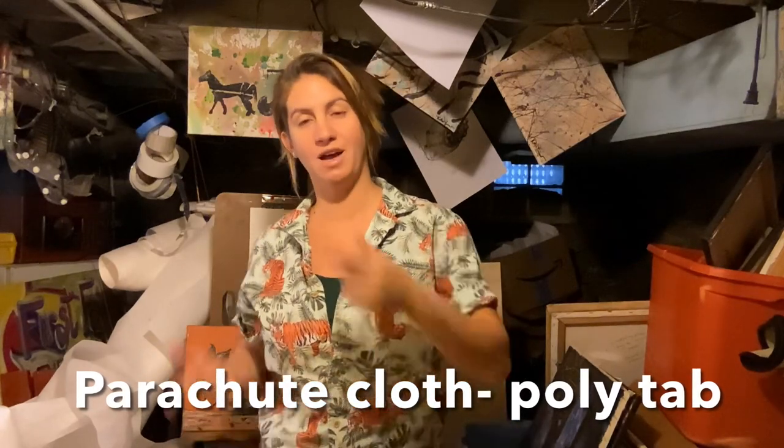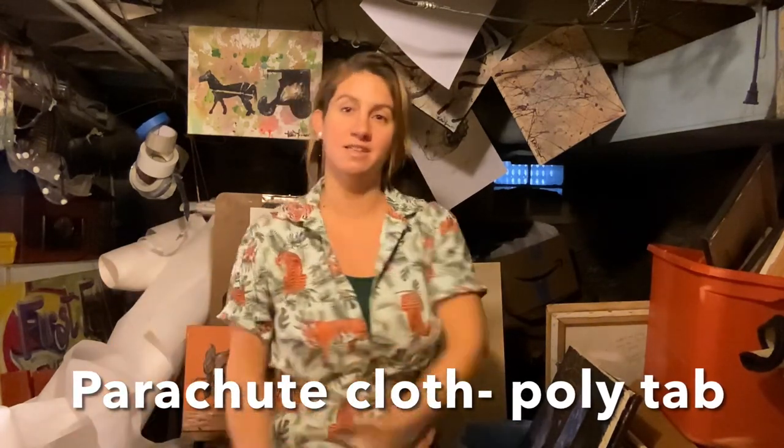Hey, what's up? Katie Schringer here. I'm here to talk to you about how to paint a mural inside to then later be put up outside.